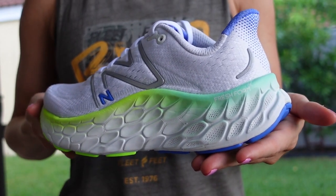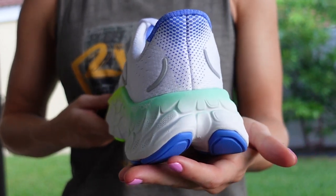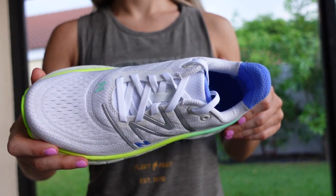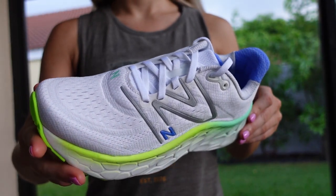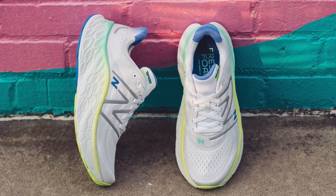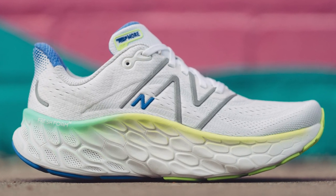The Fresh Foam X Moore V4, first and foremost, is an incredible running experience for someone looking for a daily trainer — something that is at the top of the line in terms of cushion and comfort within the Fresh Foam X platform. If you're looking for a shoe that is going to be a perfect running companion, this is no doubt going to be one of those amazing options.